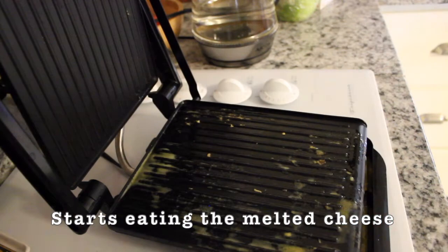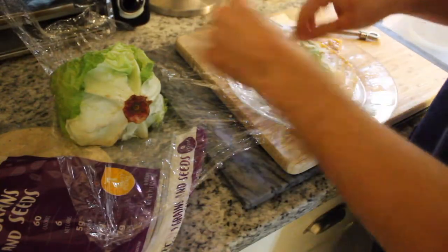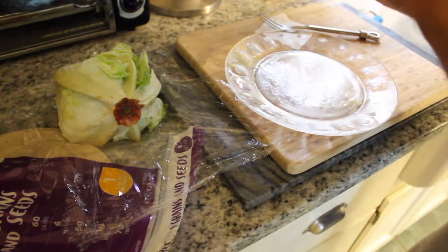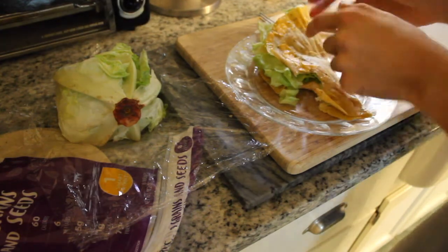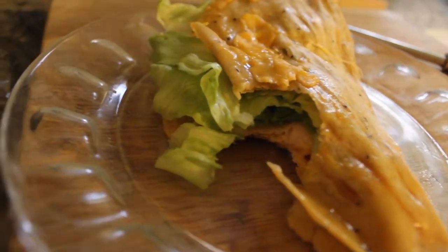That was good. Let's see the final product — well, almost final, we got this thing. That's the only healthy thing in the food. Now you just eat it. It's good, it's edible. That's creative for you — look at that. It's very cheesy.